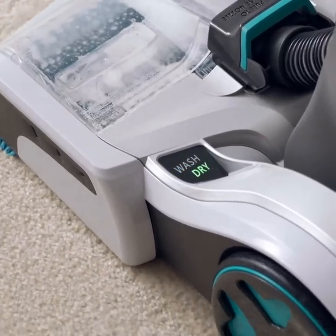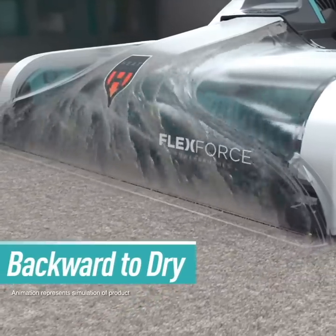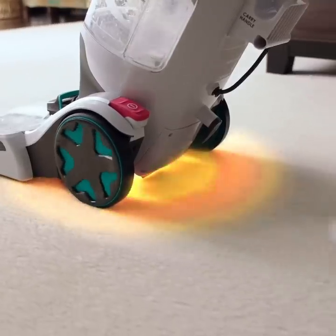Then pull back, and the Smart Wash automatically pulls the dirty water out of the carpet, combining super-powerful extraction with Hoover's Heat Force technology.